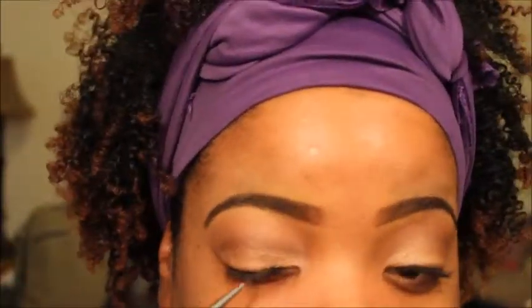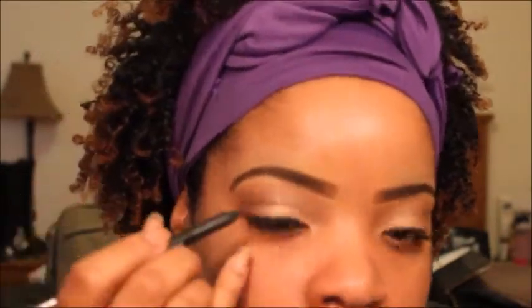And I am using MAC's liner in Very Black. My memory card was full, so I had to just keep it moving to the next one. So I already did the eyeliner and I did the mascara — all that will be listed below. Right there I'm putting on Feline, it's a kohl pencil from MAC, applying that to my waterline.